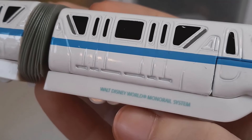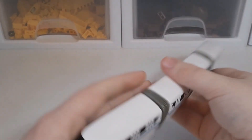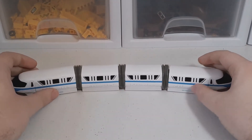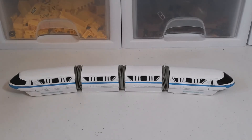Right there it says 'Walt Disney World Monorail System,' so it's pretty neat — pretty simple, but it's a cool little find. It's definitely nice quality, so that's pretty cool.